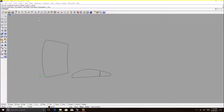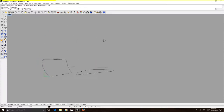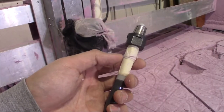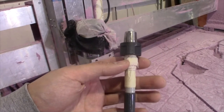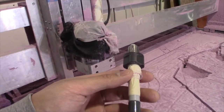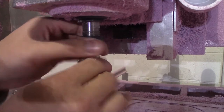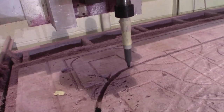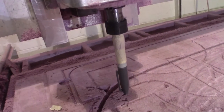We have to go into Rhino first to create the templates. What I have here is a Sharpie marker — I built up enough thickness around it so I can slide it snugly into my half-inch collet. So now we have our pen Sharpie set up and we can draw out our profile onto cardboard.